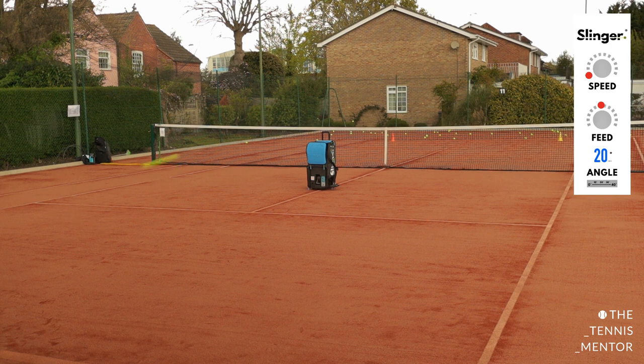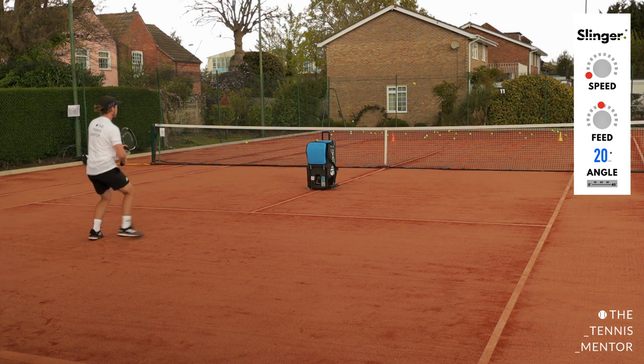You'll see that I'm going to aim my approach shot down the line to the yellow and my volley cross court to the orange to start off with. I'm going to hit my ground stroke, come in for a volley, then backpedal for my ground stroke again.